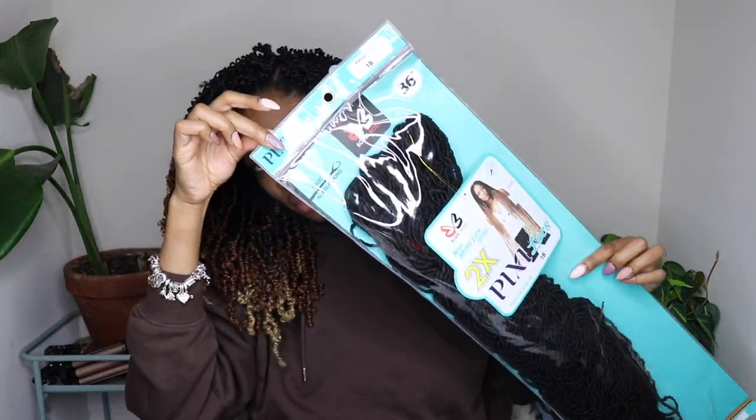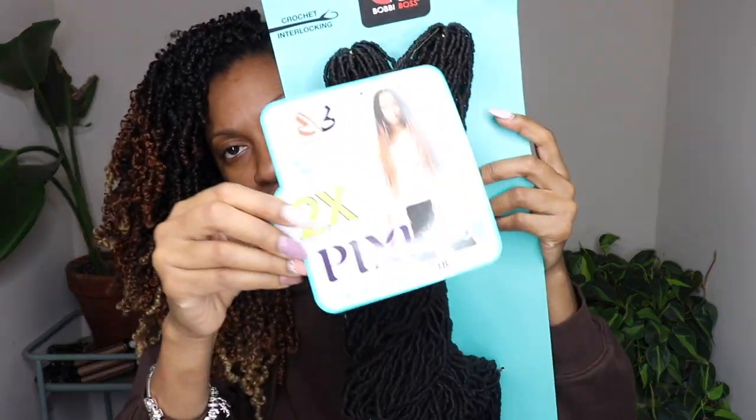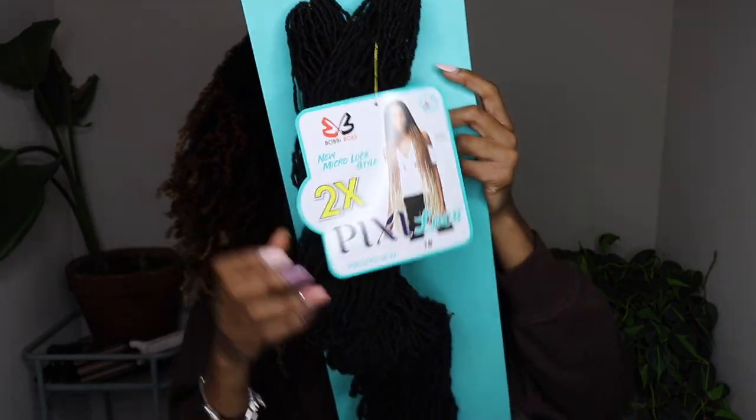Hey you guys! Thanks for coming to check out today's video. Today's video is brought to you by Bobbi Boss — thank you so much Bobbi Boss for sending over this new hair.